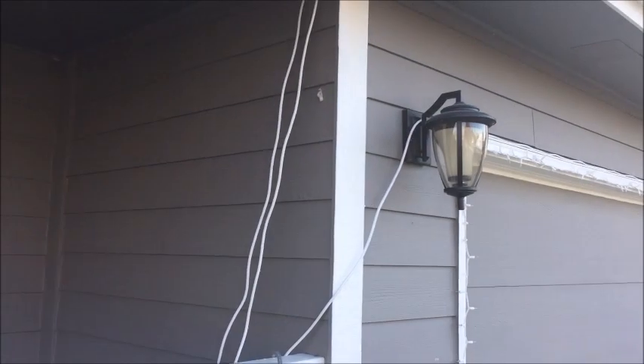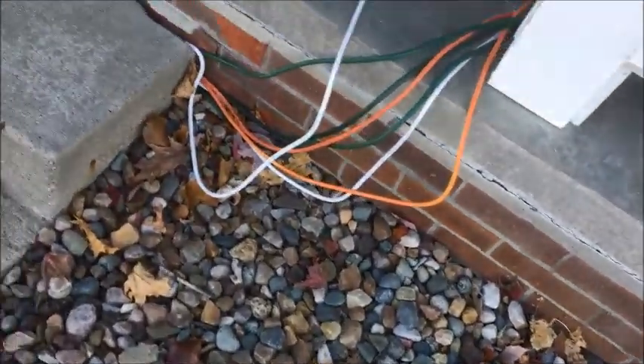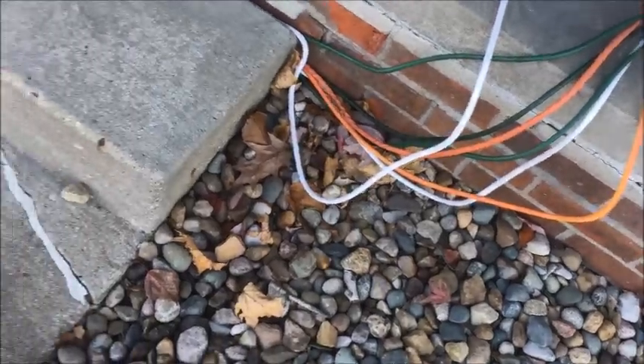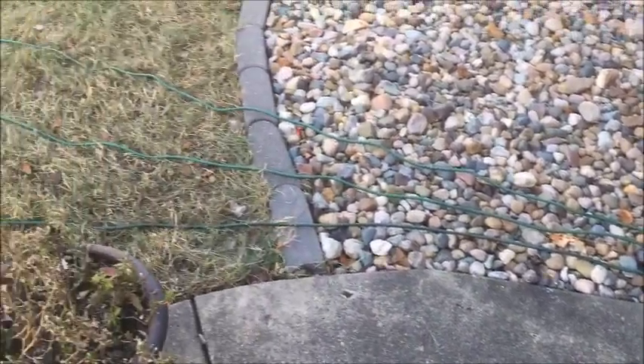You can see we have some extension cords coming over here, and here's where some of them are going through the step. These ones are going out to the trees, which we'll see in a little bit.